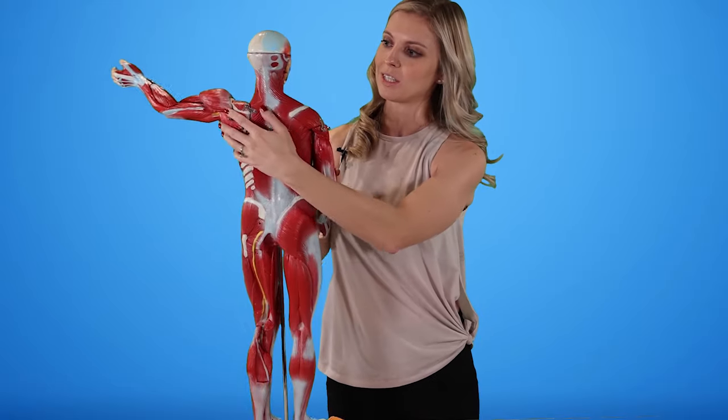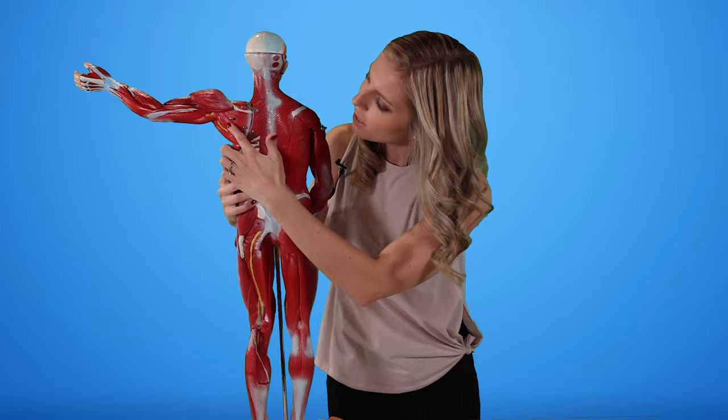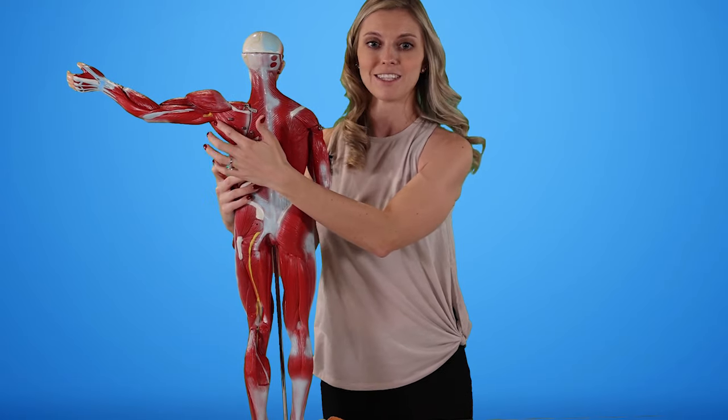For the wall washes, we are going to be using upper trap, middle trap, as well as teres minor again. Then for our internal rotation stretch, we're mostly going to be stretching that infraspinatus and a little bit of that teres minor.